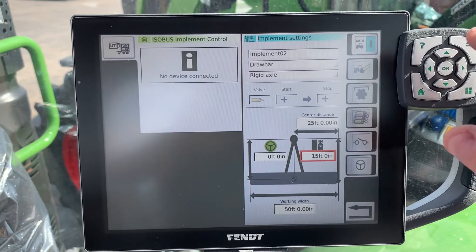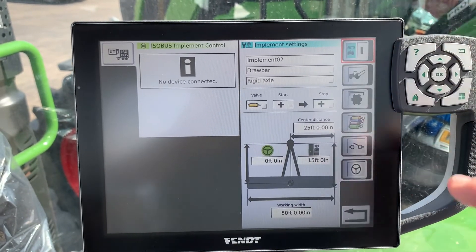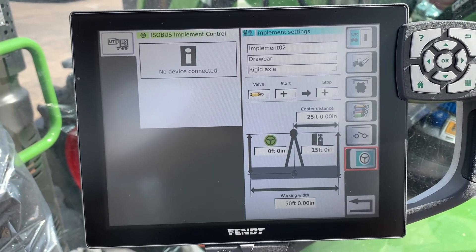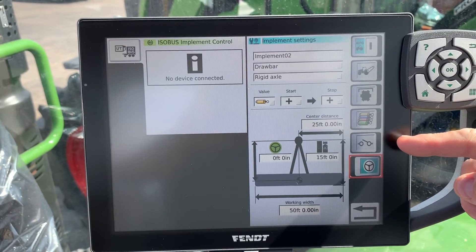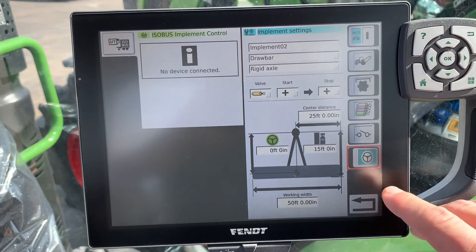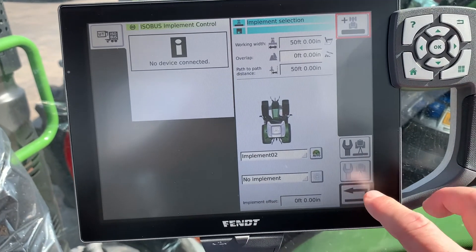You can either have it set to manually map — where you turn it on and off yourself — or set it to auto. For something like this, we'd pick that we have it engaged with the autosteer. You can also have it with an external switch, which we can order through parts, or you can have it activate a hydraulic valve, the PTO, or the three-point hitch. We'll just leave it as with the autosteer.